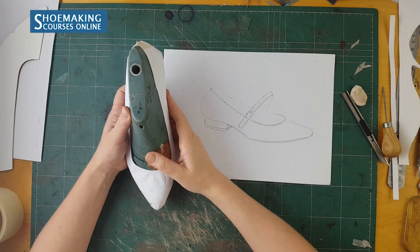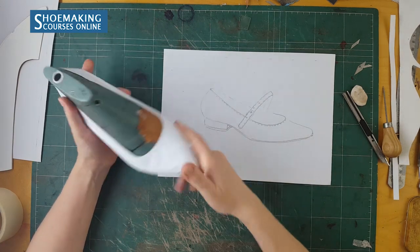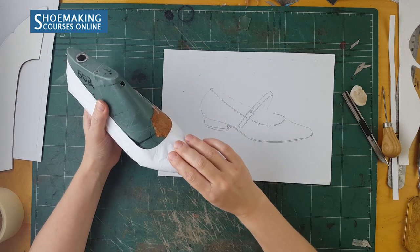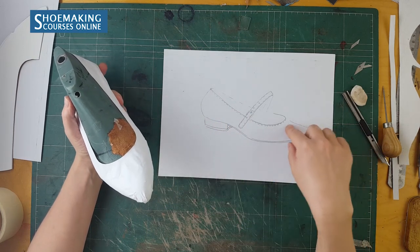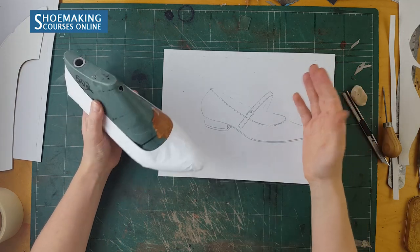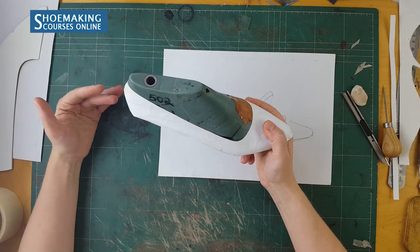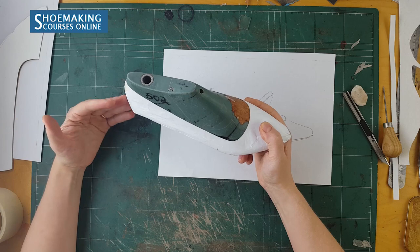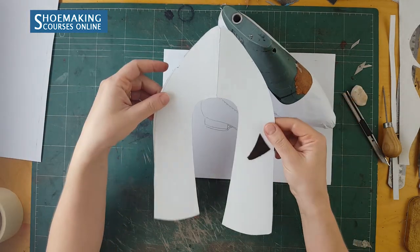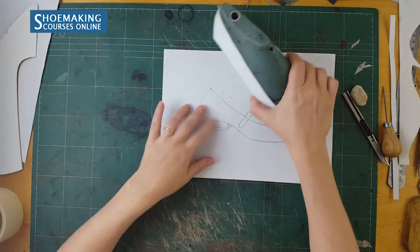Now I want to show you how you can make from this footwear type — from simple flat-balled shoes — this Mary Jane pump shoe. What is important here is to have already a checked pattern of your flat-balled shoes and use its basic pattern to create this footwear type very easily and fast.